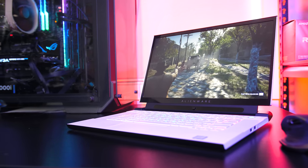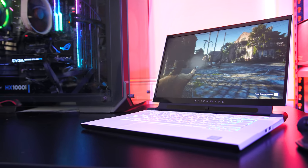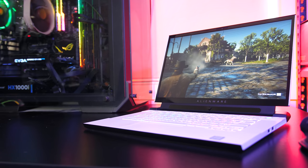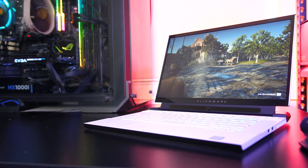Let me know what you thought about the thermals from the Alienware M15 R2 gaming laptop down in the comments, and if you're new to the channel you'll definitely want to get subscribed for the upcoming full review to see everything this machine has to offer.